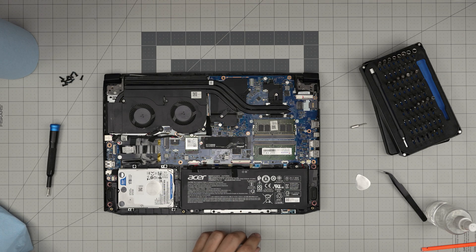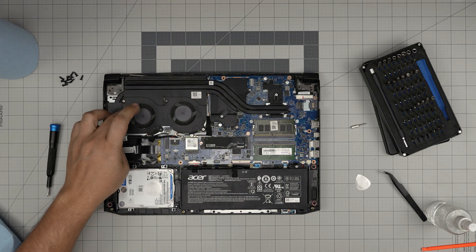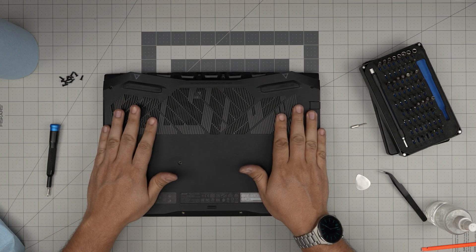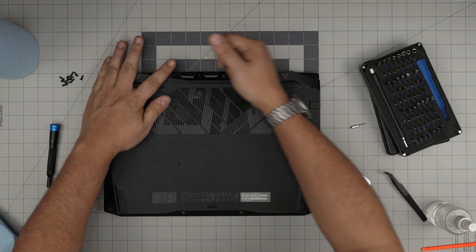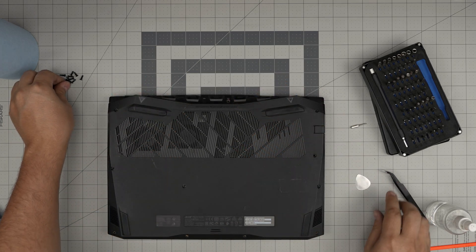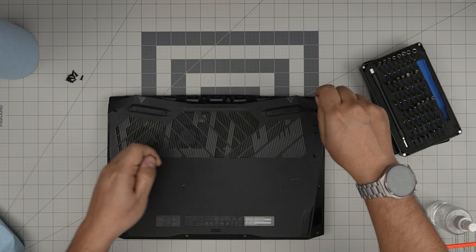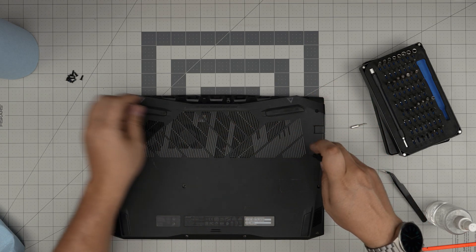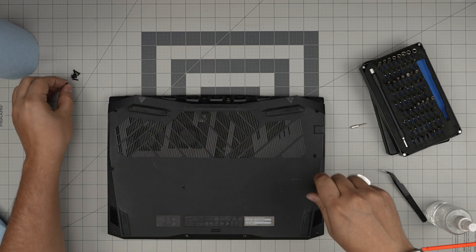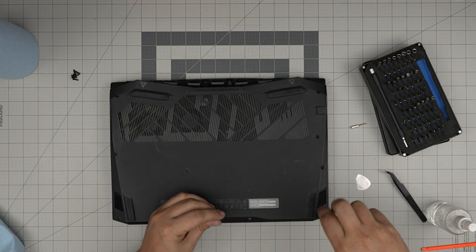Make sure everything is in place. Give a tiny push to seat components, confirm the fans are spinning nicely, then grab the bottom cover and slide it back on. Squish the back corners, front, and sides until you hear those nice click sounds from the clips snapping in. Put all the bottom screws back on. I hope this video helped you do your own servicing for your Acer Nitro 5. Leave any questions or requests in the comments — thanks for watching!